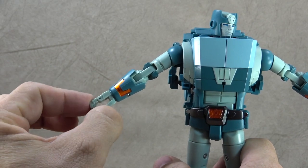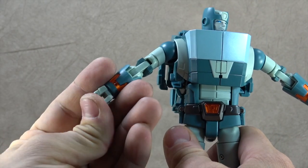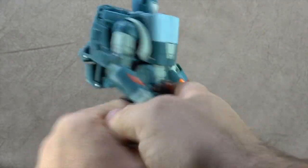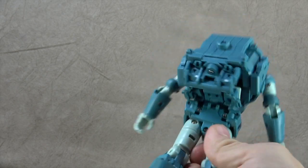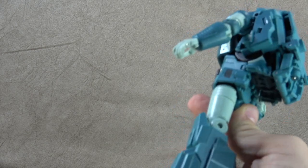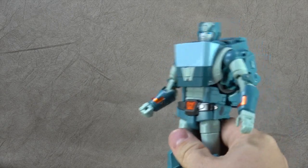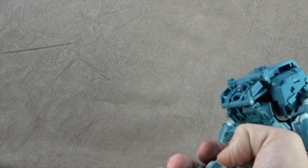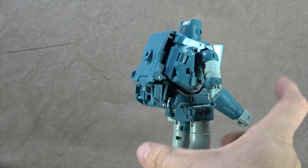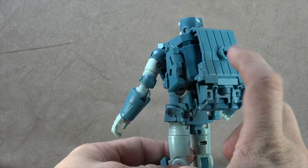There should at least be another hinge so you can have a pointing hand. As it stands it's either relax, hold the gun, or fist — it's okay, just not the best. The backpack is huge — there's no getting around it. It's not the most unsightly because it pretty much lines up with the front of the figure, so when posed you usually don't even see it, but it is larger than I expected and it's not pretty.